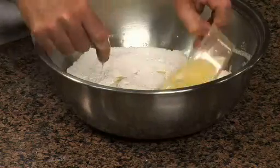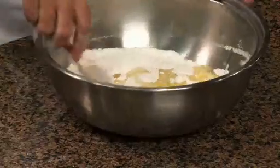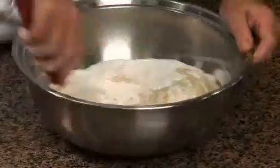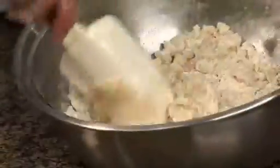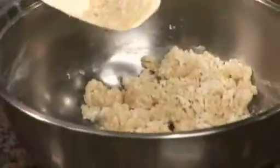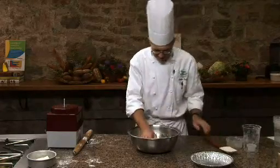Stir it around a little bit and in we go. Using a rubber spatula, just toss your ingredients together. We're trying to thoroughly moisten the flour without developing too much elasticity, which would make our pie crust tough. Just blend them until they're thoroughly mixed. You can see I have a nice crumbly quality to this dough. Since we're not going to roll it out, it's not very important that it's fully integrated — I can leave it just as it is.